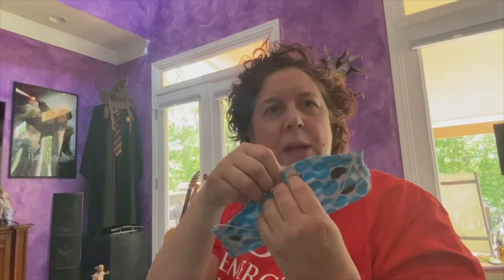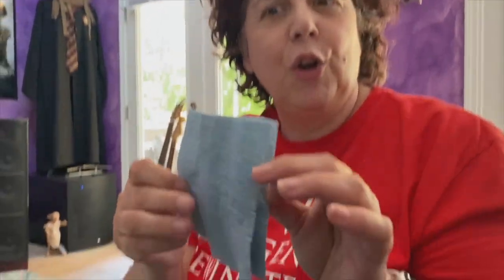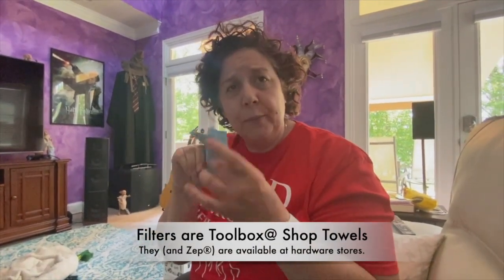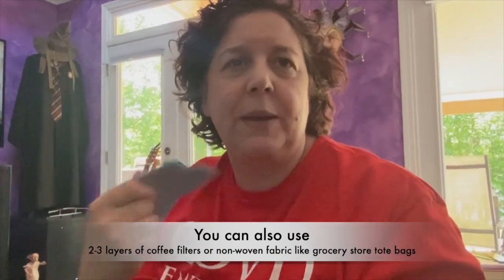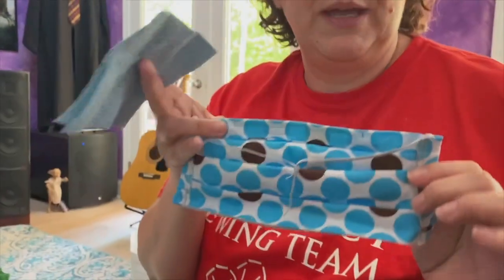So this is our mask. It'll come to you flat like this. It has pleats, two elastic straps, and there's a pocket on the inside for a filter. At the top is a little piece of metal — kind of like a bread twist tie — that you can use to squeeze around your nose to make the mask seal better around your face. These are the filters that you should have gotten with it. You can wear two at a time for extra protection, or just one depending on what's more comfortable for you.